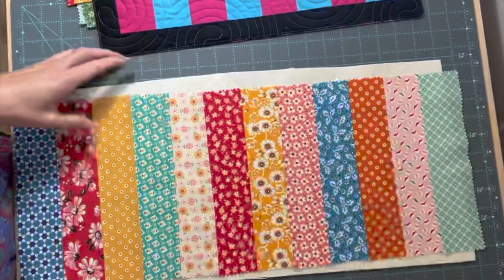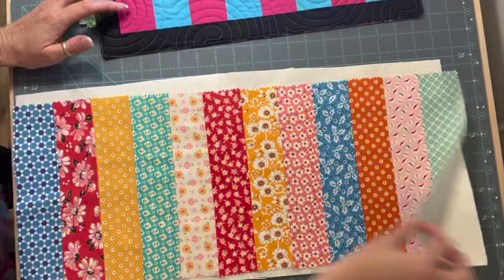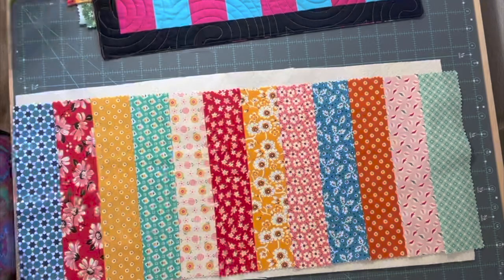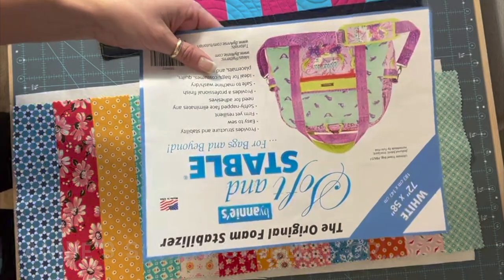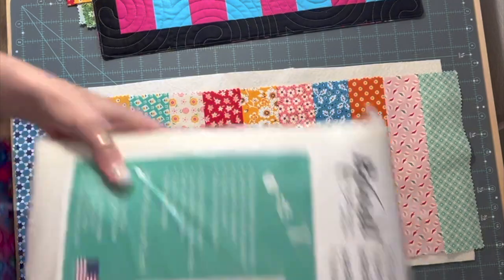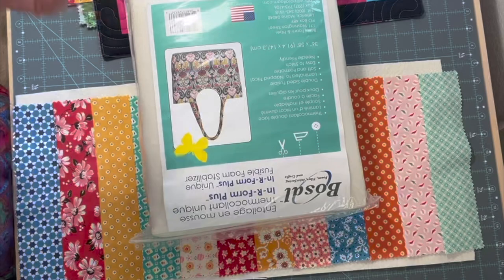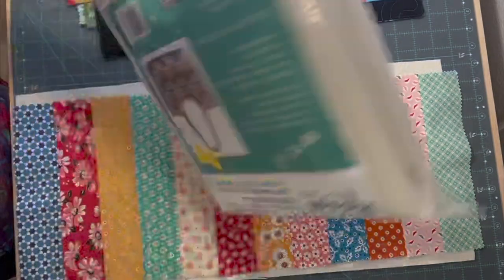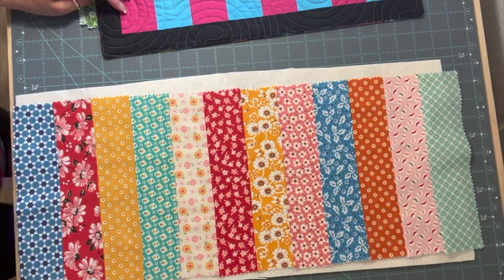If you want, you can put just a piece of muslin on the back if it makes you more comfortable, but I'm just going to use the top and the batting. You can also use Annie's Soft and Stable - there are tons of different brands on the market. There's also Bosal, which has interfacing on both sides or a sticky adhesive so it's easier to make the piece and sew it together. There are all different ways to do it.